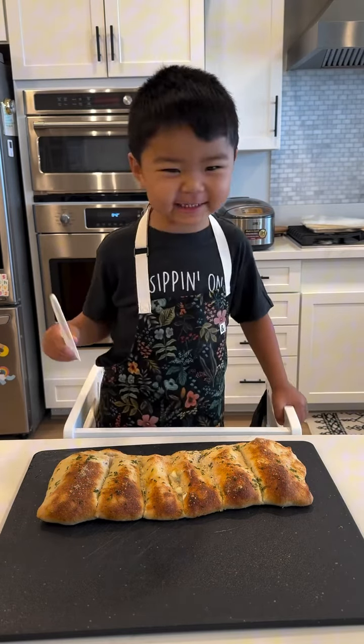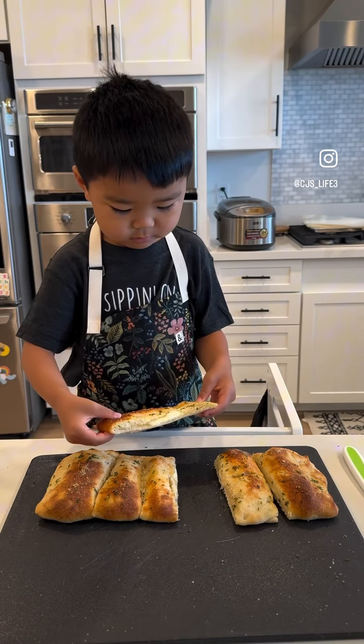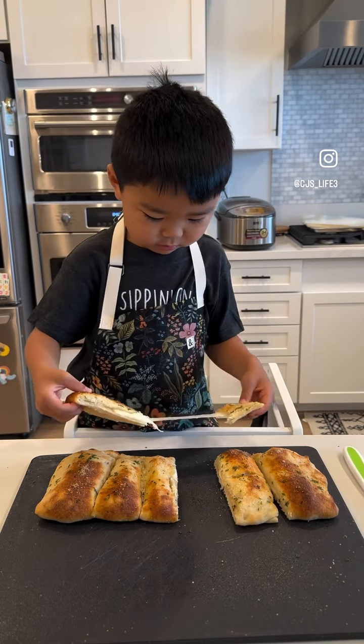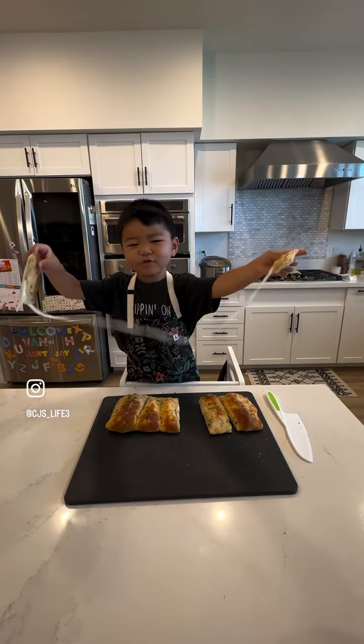Let's cut it. Let's test the cheese pull. That's a good cheese pull.